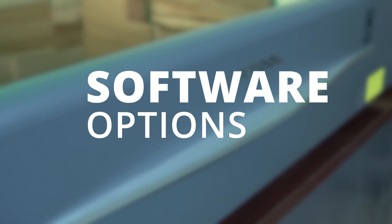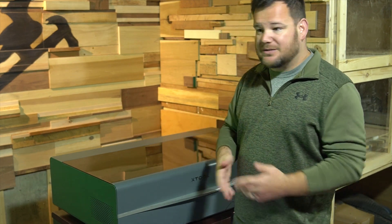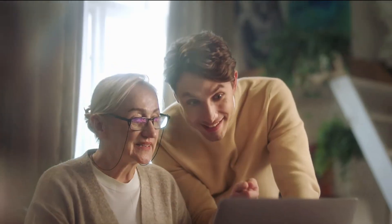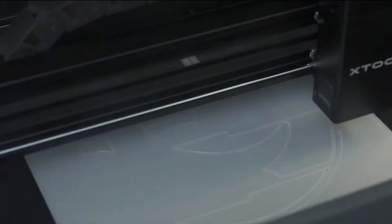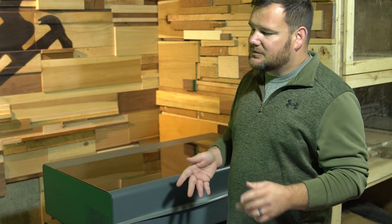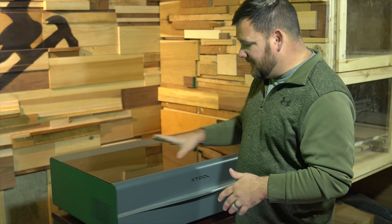Number one is software options. You have options with this machine. It is compatible with LightBurn, which is kind of the industry standard for laser software. If you don't have LightBurn — because LightBurn does cost money — you can use xTool's own software, which is called xTool Creative Space. I've been using this software for the last few days and it's really easy to use, but it's still powerful. And the biggest thing: it's not cloud-based, so you do not need to be connected to the internet. Big plus. Having both of these options is not found on any of the P2's competitors.